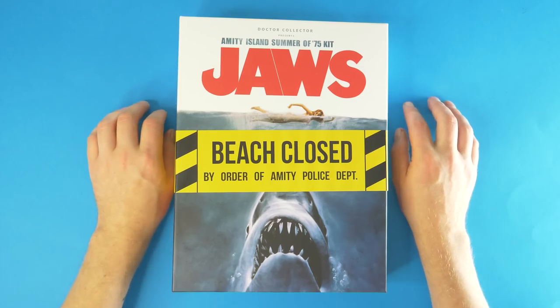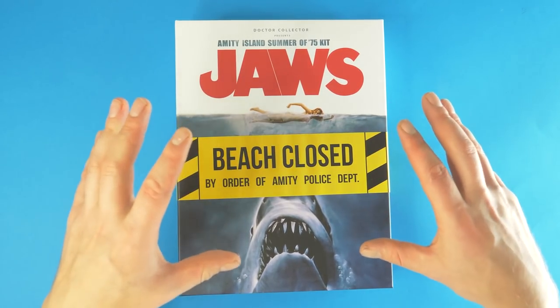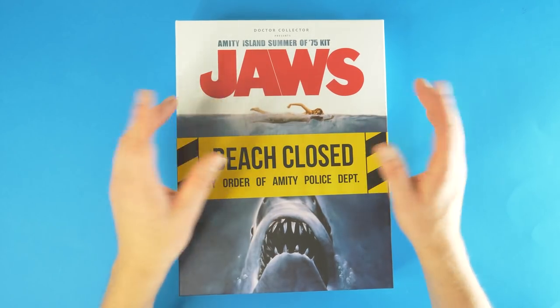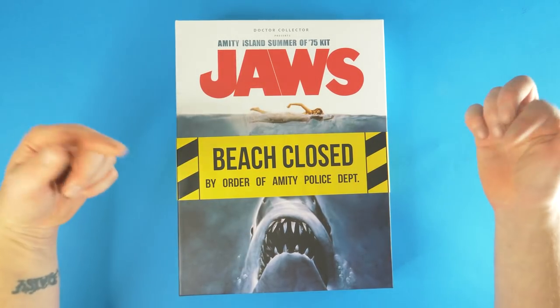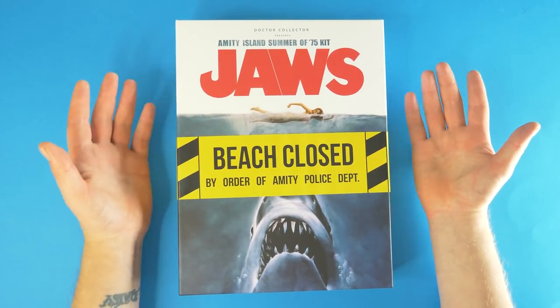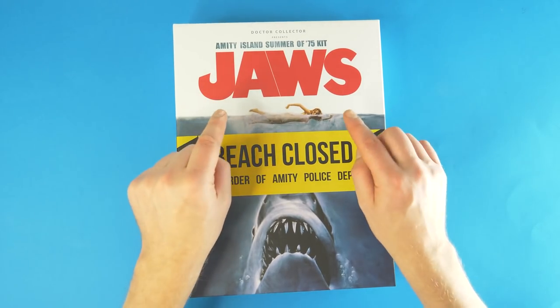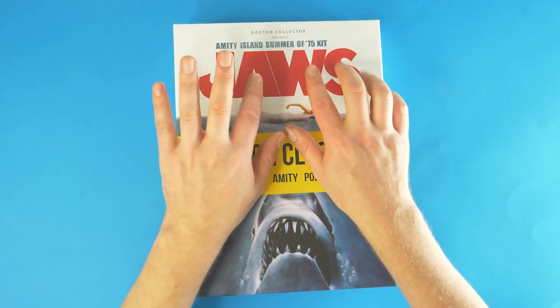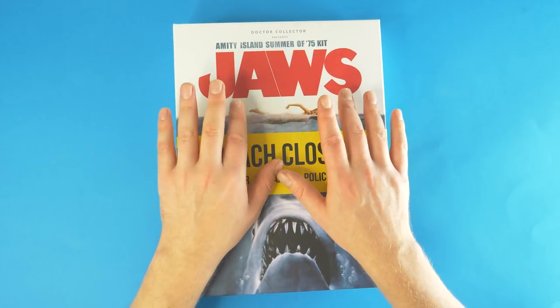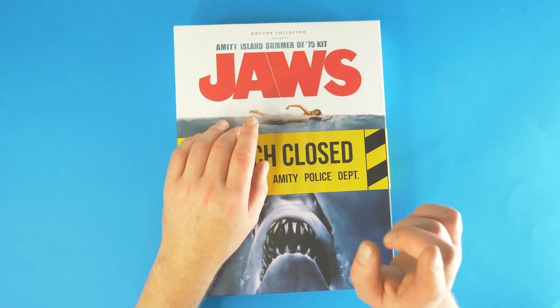We are back once again with a Doctor Collector unboxing and this time it's Jaws — and this is a much, much bigger box. There's a link and prices in the description below. This is the infamous Jaws — Amity Island, summer of '75. Jaws, the film from 1975 by Steven Spielberg, based on Peter Benchley's novel of the same name from 1974.